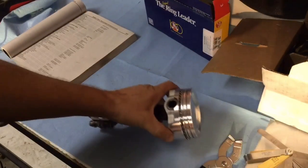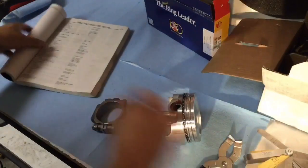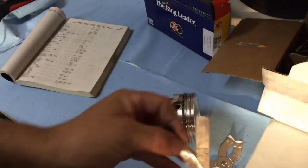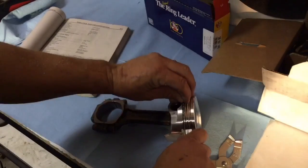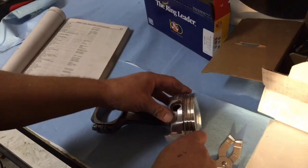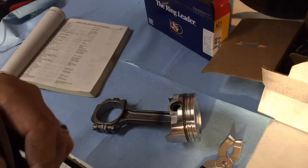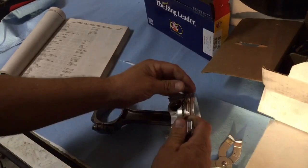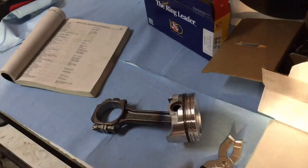It's calling for anywhere between 1 thousandths and 8 thousandths of an inch. Let's start at four, right in the middle. Put that in there — that's snug, maybe a five. Five doesn't really want to go in there, so we're good to go. Well within the range.